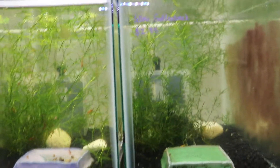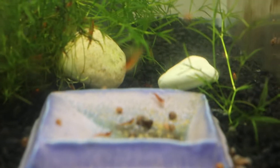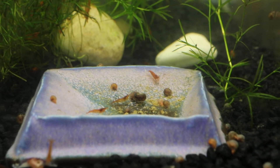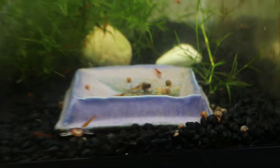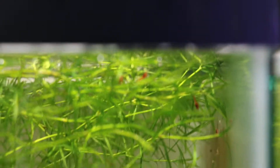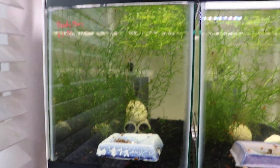I just wanted to let you guys know that cycled water is very important. I can't express this enough, but if you read all the information on Google about how to properly care for neocaridina shrimps or caridina shrimps, whichever type you keep, the first thing will be making sure that your water is properly cycled. So definitely do your research on how to cycle the water properly.